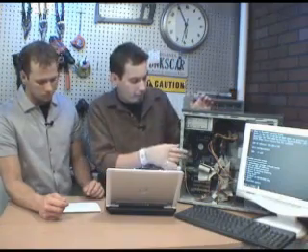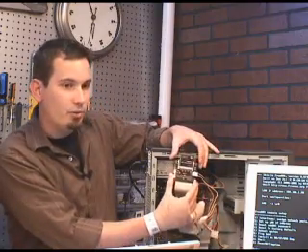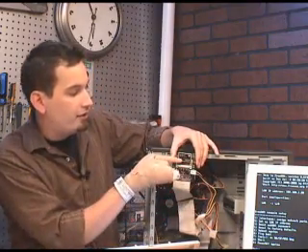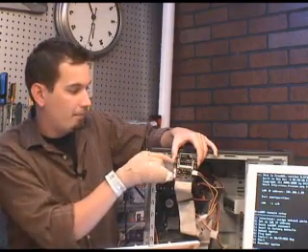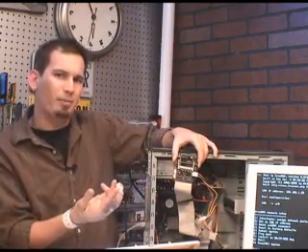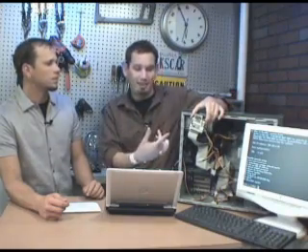Build your own network attached storage box. The other part that we picked up just for this was this really nifty compact flash to IDE adapter. Now this is a 32 megabyte compact flash card that I had that came with my digital camera. I love when you get those nice huge megapixel digital cameras and they give you a 32.